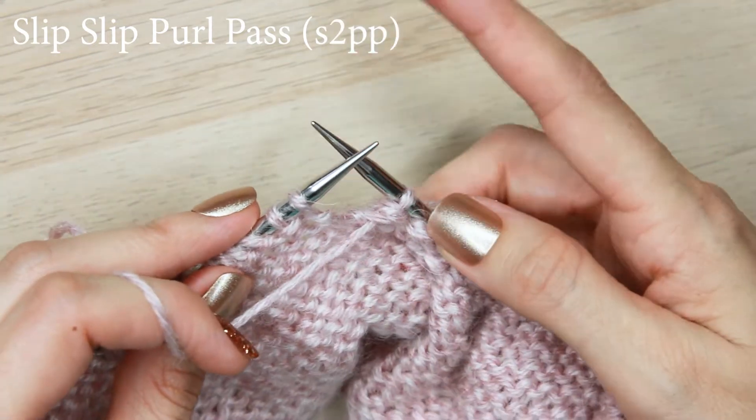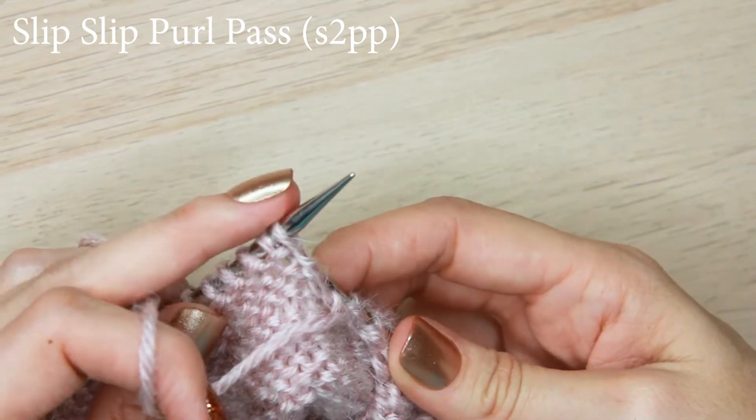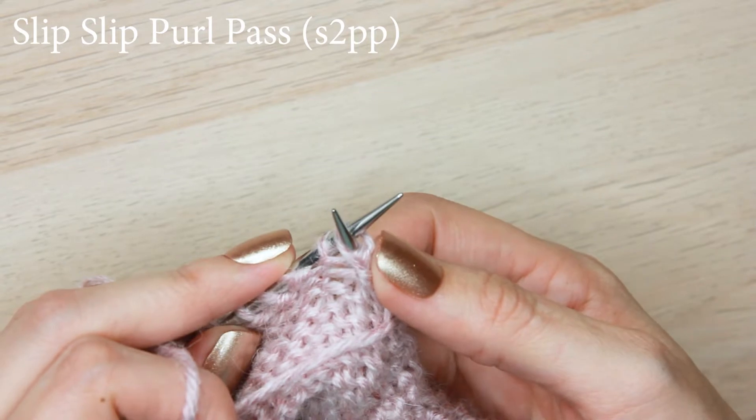For this next step, take the tip of the right hand needle and go behind the two stitches on the left, through the back loops — first through the first stitch and then through the second stitch, through both back loops.